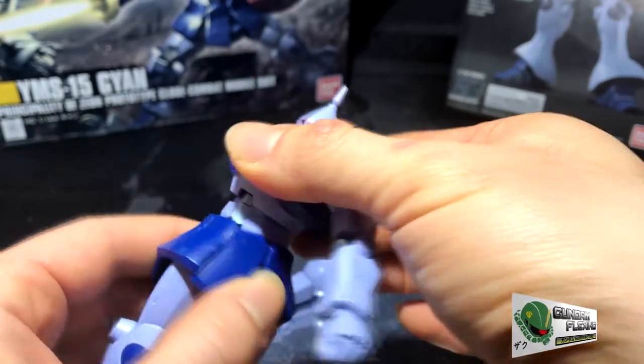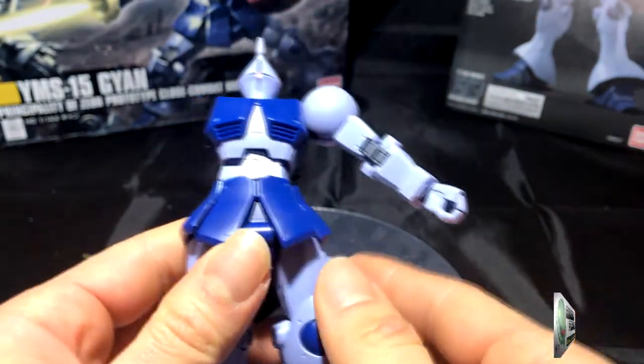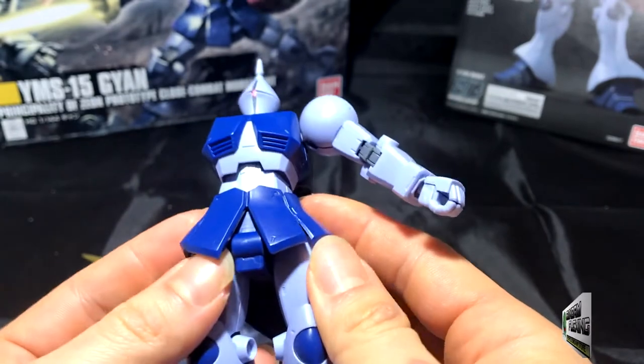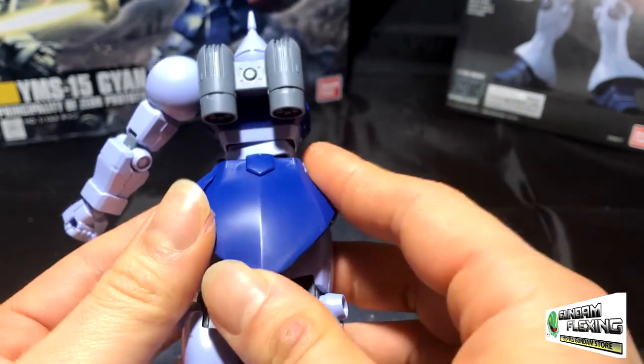Nothing to brag home about with his waist — he can turn and even lean left and right, which is pretty cool. The skirt is pretty basic, nothing too different from the other grunt suits of the Zeon forces. His back skirt is very large, but it's static so you can't really move it.